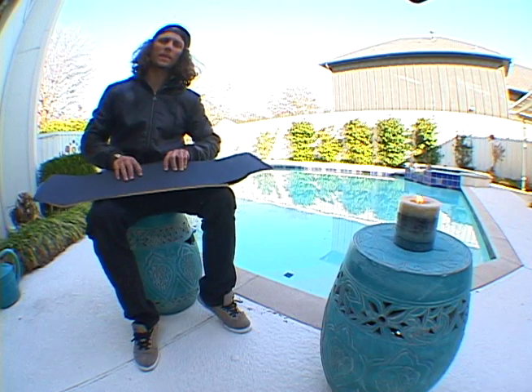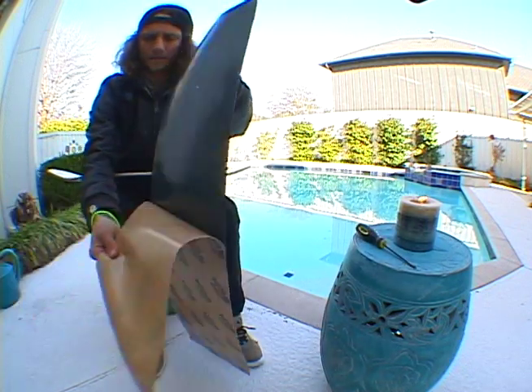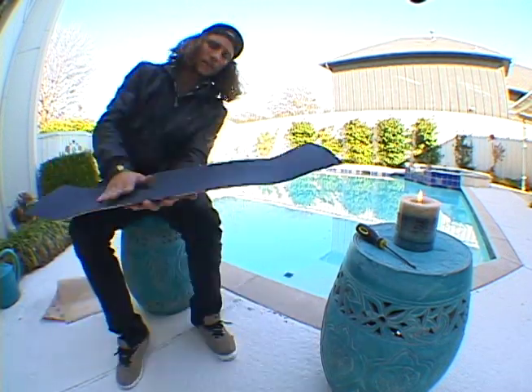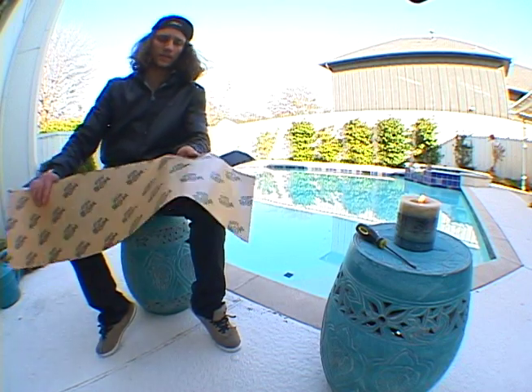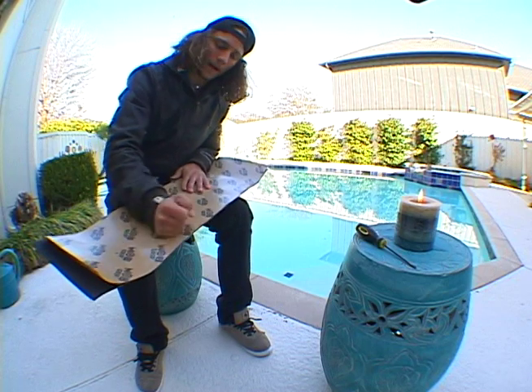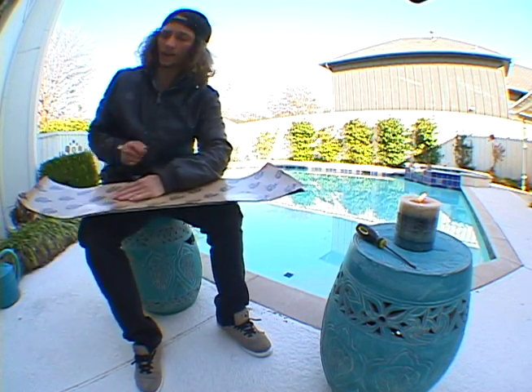The first step is gripping it. You have to peel the grip like that, make sure it's flush, pat it down gently. Take the other side of the grip tape, flip it around — that'll get all the bubbles out. Then we have to sand it down and cut it out.